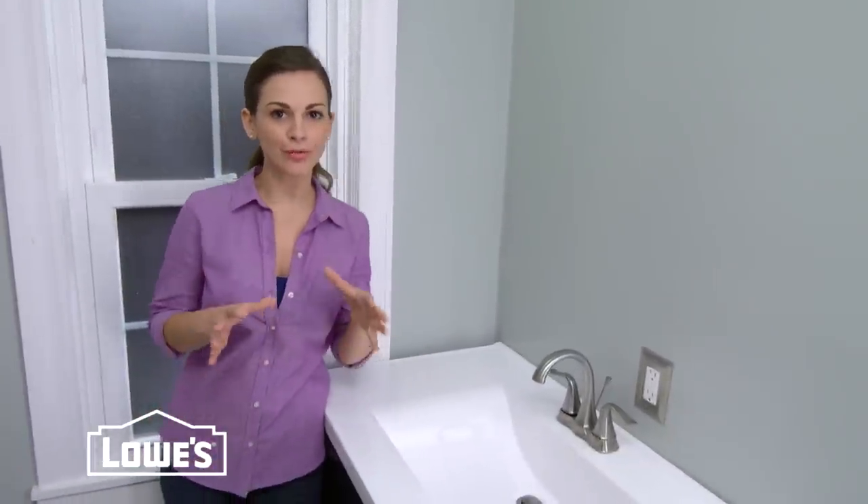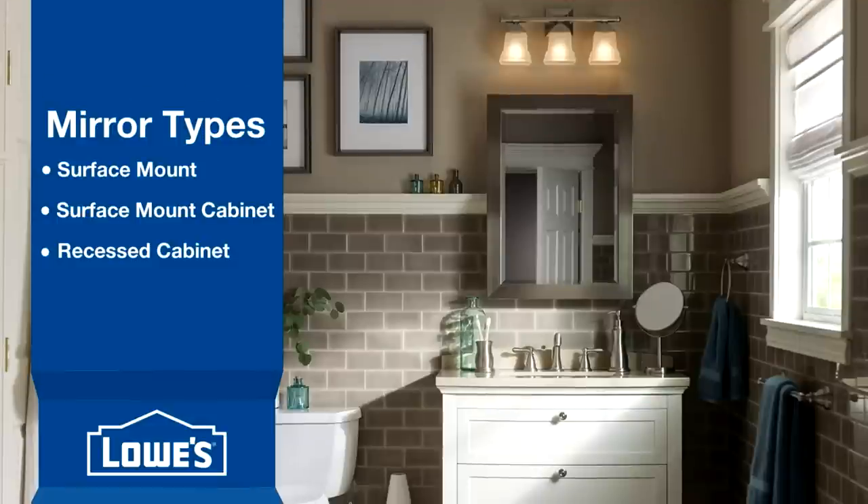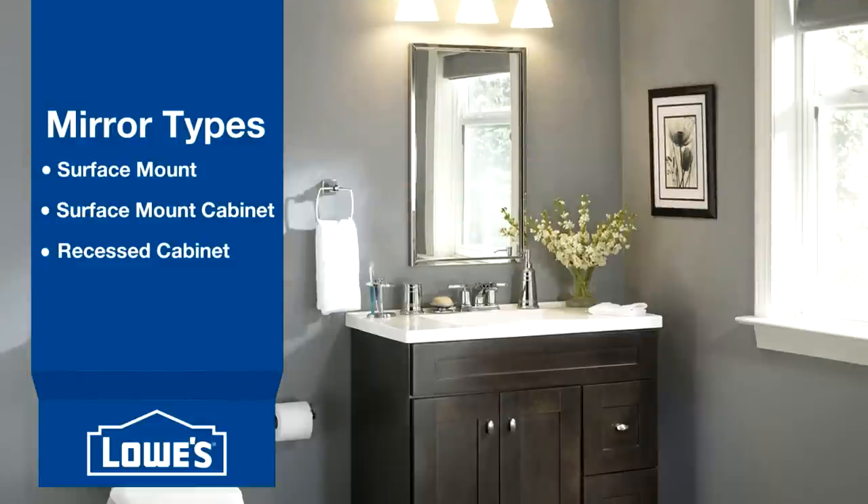Let's talk about mirrors first. There are several different kinds, like surface mount mirrors, surface mount medicine cabinets, and recessed medicine cabinets.